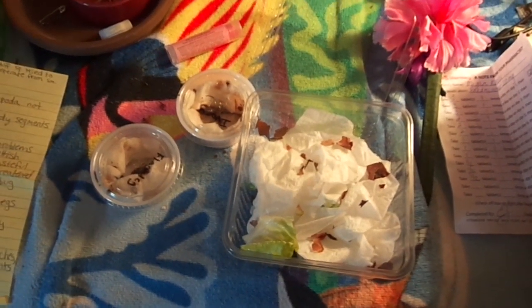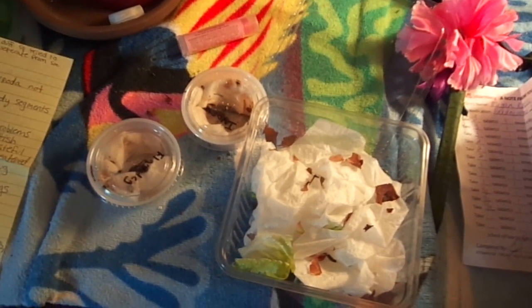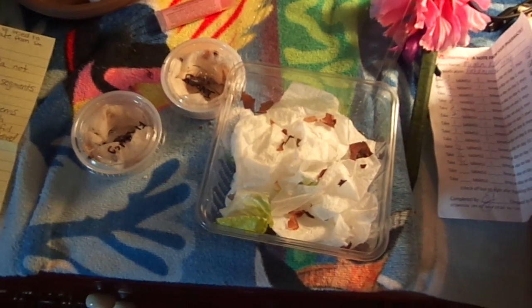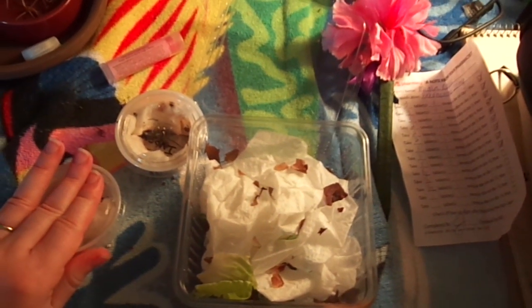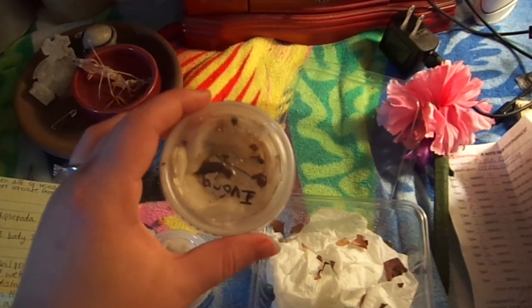I decided I'd give you some fun millipede facts for all you millipede enthusiasts out there. I just received two new millipedes today — I'm really excited — so I figured I'd do this video after I unpack them so you can see my new guys as well. I got two millipedes: a little flame leg and another Florida ivory, all curled up in there.